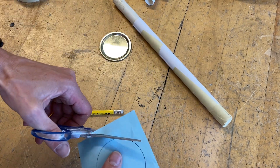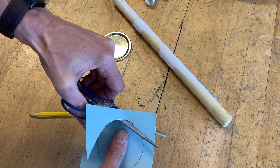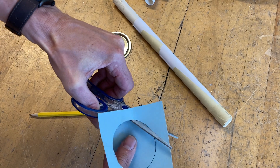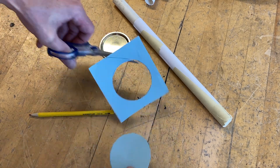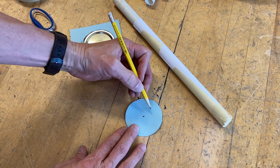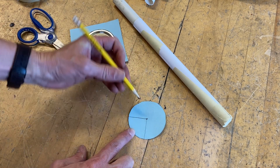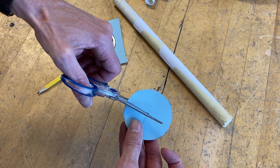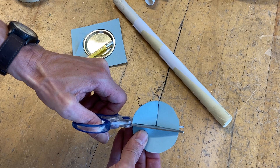Quickly cut that out with scissors, getting as close as you can to the circle — it doesn't need to be exactly perfect. Once done, make a little dot about where you think the middle is, then cut a section out of the circle — about a quarter of the circle — like pac-man with his mouth wide open.